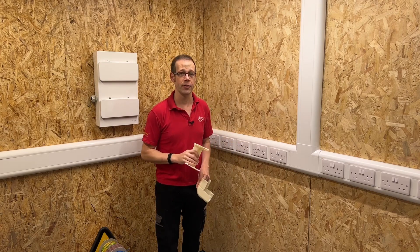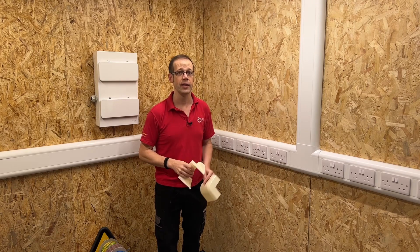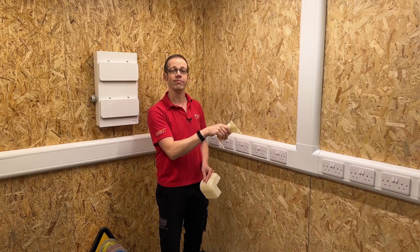If you're wondering why we've got so many sockets on this section of trunking, check out our free training package on dado trunking and the regulations that relate to it by clicking the link. Thank you very much for watching.